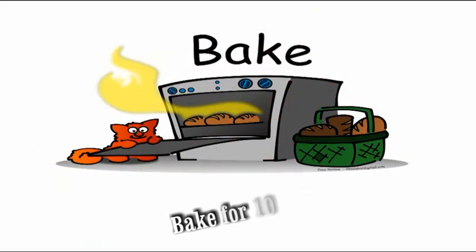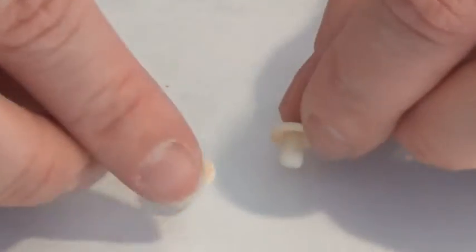I'm going to bake this piece. I baked a few of my mushrooms.